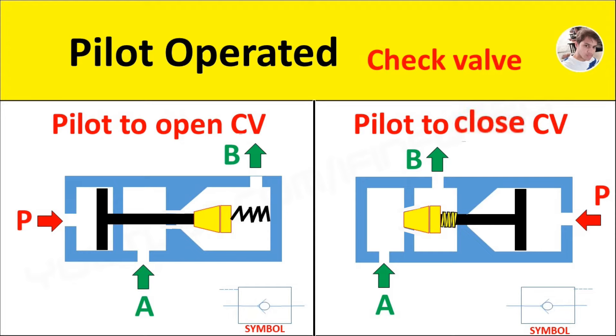If pilot pressure is given to pilot port P, then the piston will move towards the conical poppet to push it and make a passage for oil to flow from port B to port A.